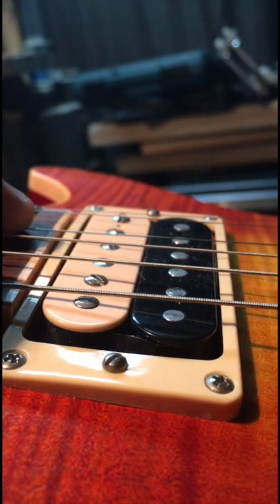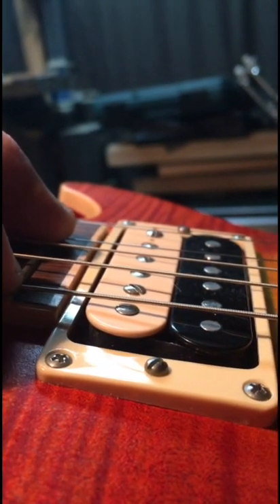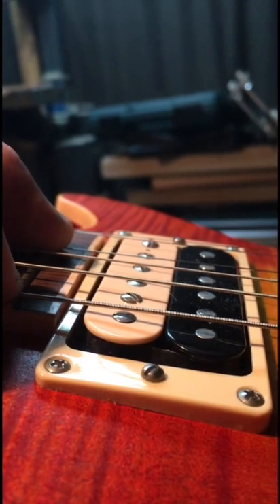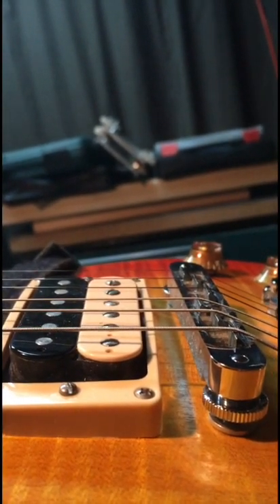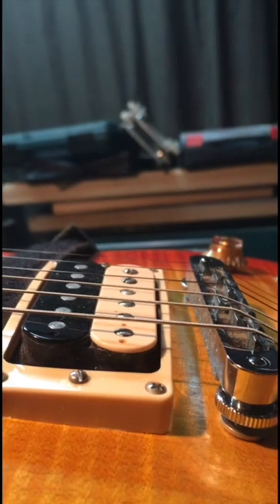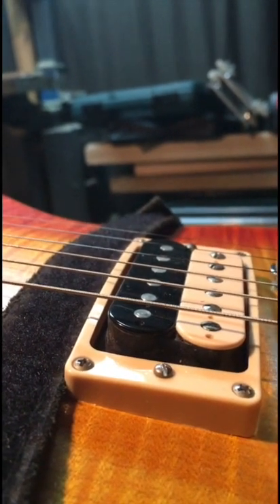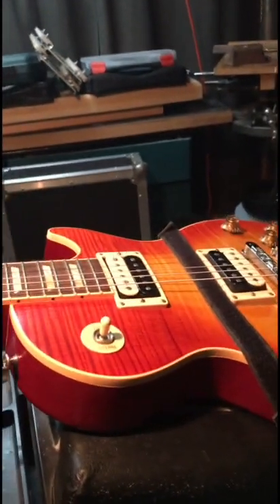If you get the pickups too close, they'll actually pull the string out of tune and you will see it on your tuner — the needle will wobble as you try to zero in. Try dropping your pickups and that needle will come up straight without any wobbling once you drop those pickups down away from the magnetic field. The bridge pickup here looks a little too far away, so that could be brought up a bit closer. You want somewhere between an eighth of an inch and three thirty-seconds at the bridge. I've had lots of times where people couldn't tune their guitar and all I did was drop the pickups down.